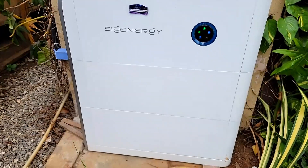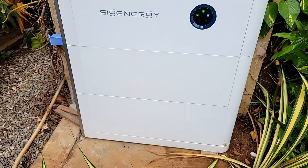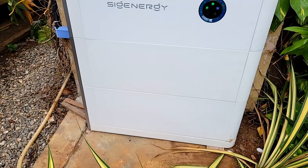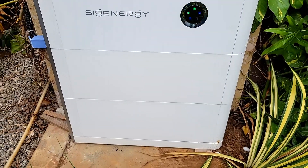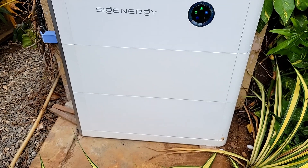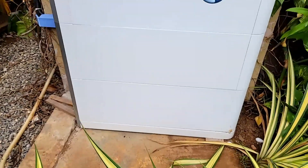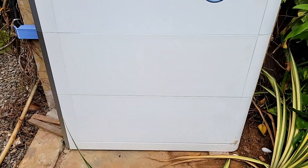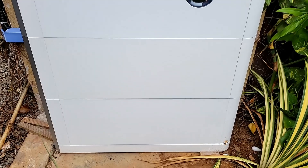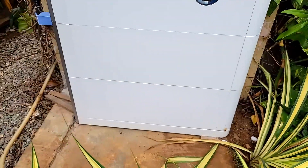Another thing that makes SiG Energy unique — they sell two battery sizes: 8 and 5 kilowatt-hours. I can mix and match. So if I want 13 kilowatt-hours of capacity, I could do one 8 and one 5 kilowatt-hour battery. I don't have to install only 8-kilowatt-hour batteries; I can mix an 8 and a 5.